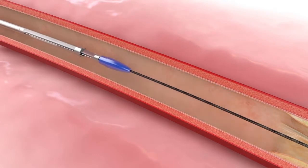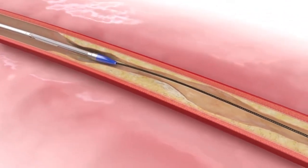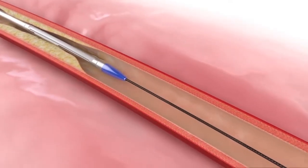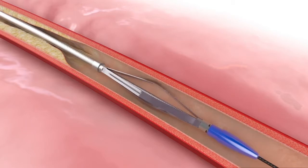Deactivate and resheath Flex and advance back through the treatment area. Rotate Flex 30 to 90 degrees per operator's preference. Unsheath, with the vessel prep element expanded, and perform a second pullback.